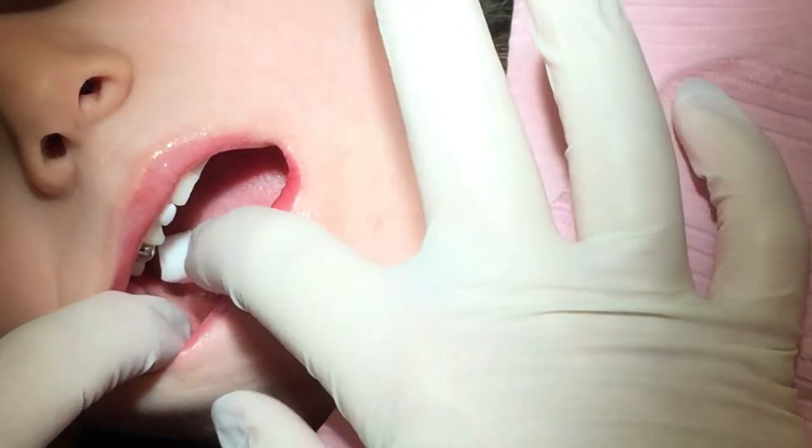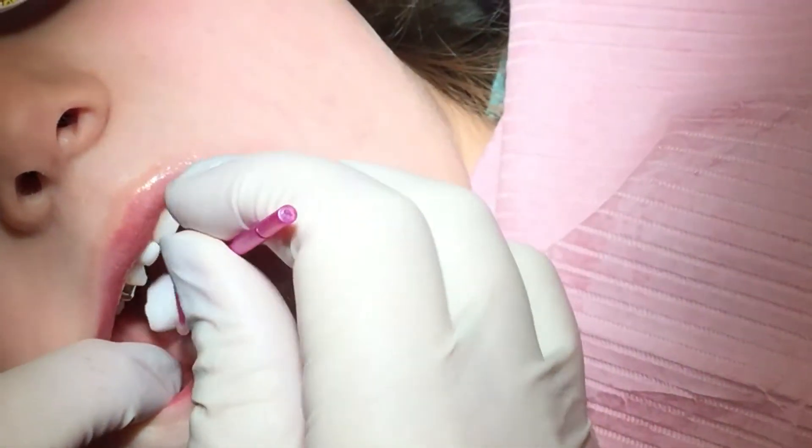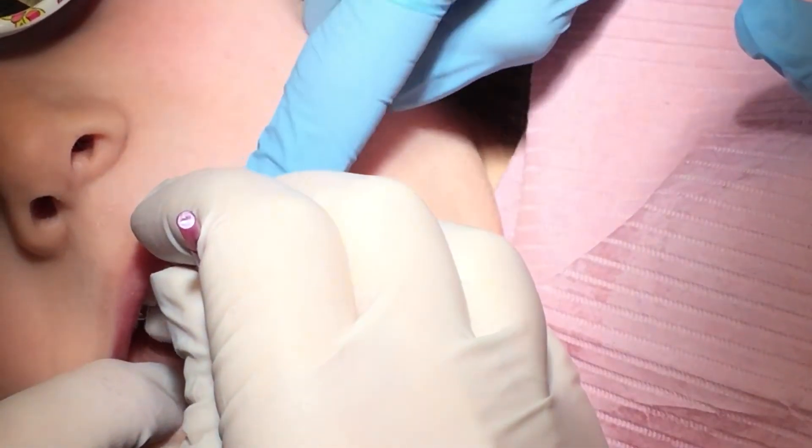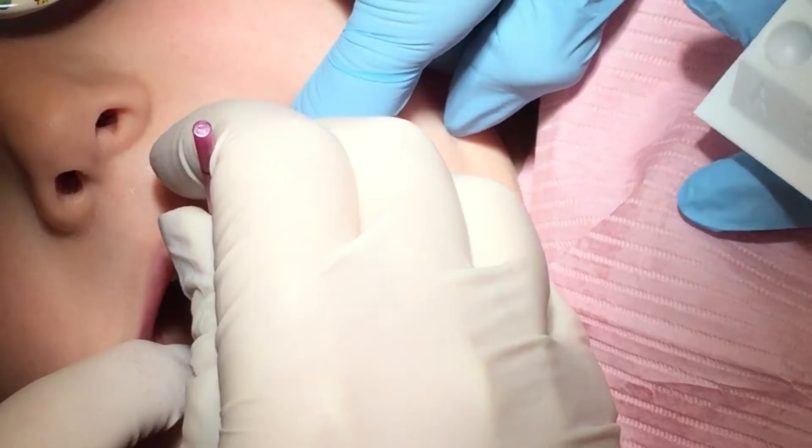Good girl. You like pink? I have a pink paintbrush. I love pink. Okay, can you push that cotton roll for me? Thank you. We're going to scrub, scrub, scrub.